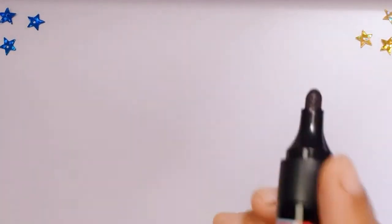Hello kids! Today I'll teach you how to draw a cute little snail.